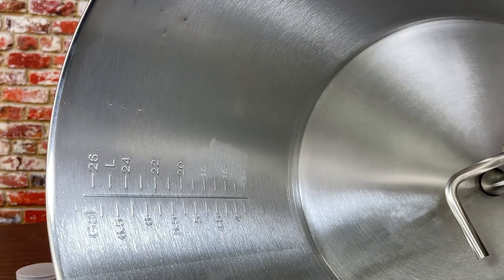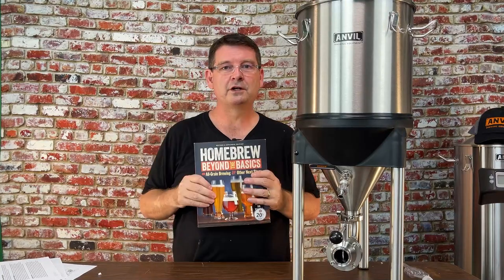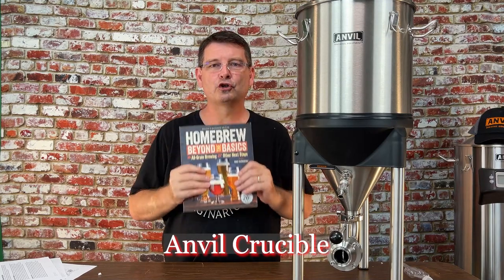Quick overview — and for anyone looking to win the book, the keyword is 'anvil crucible.' Put those two words together with a space in your comment below. No misspellings — when I run the randomizer it has to match. Just put 'anvil crucible' somewhere in your comment, and good luck!